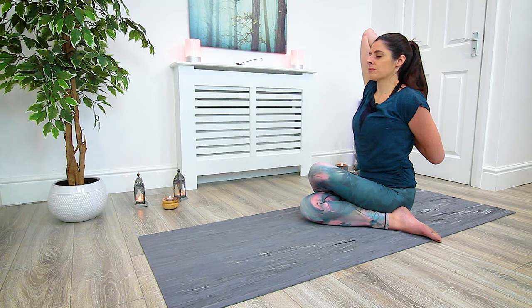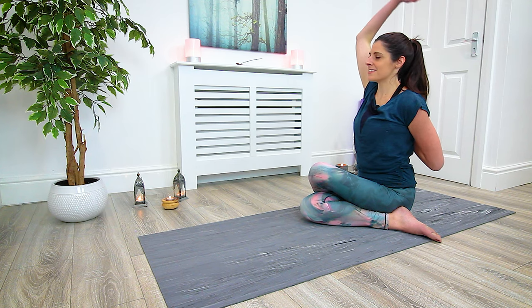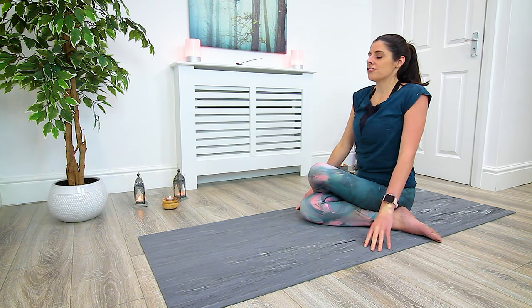Inhale and exhale, inhale and exhale, last one inhale, and exhale — gently release both hands and release the arms. You can shrug out the shoulders.